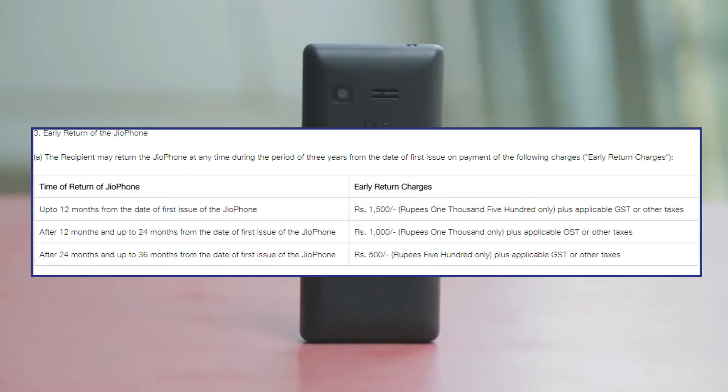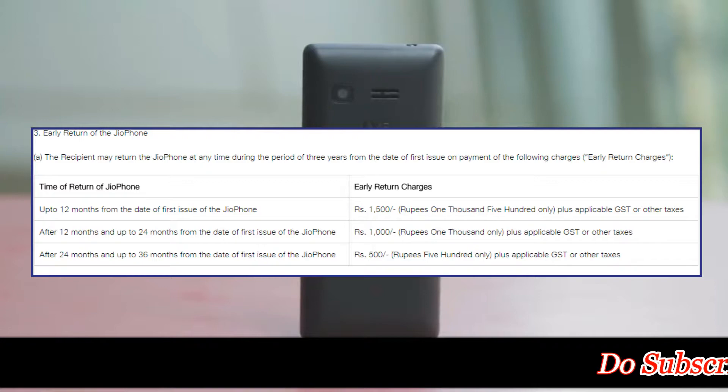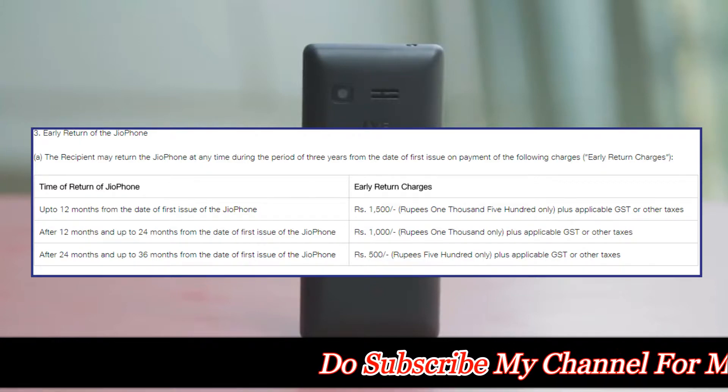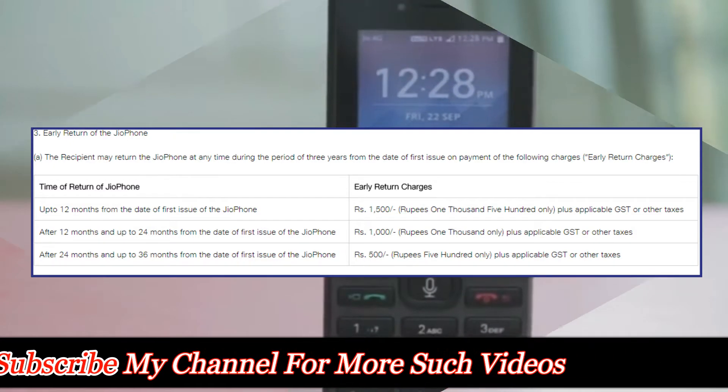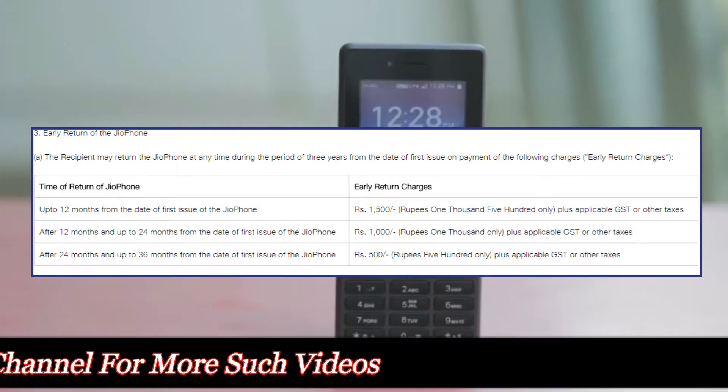And finally, if the user returns the phone after 24 months and up to 36 months from the date of purchase, then the user will have to pay early return charges of Rs 500 plus applicable GST and other taxes.